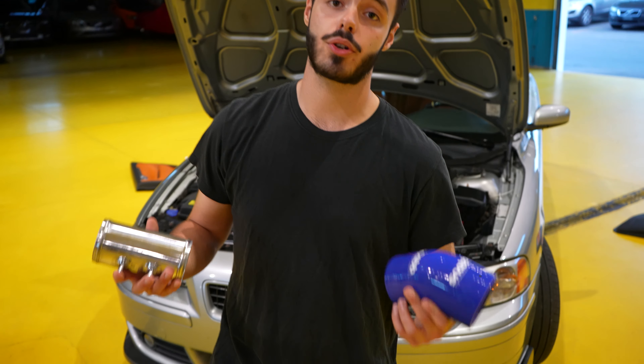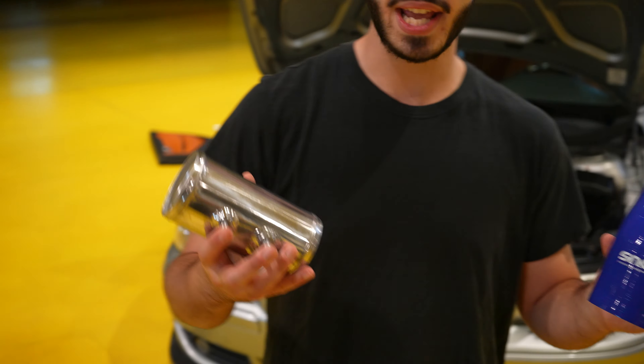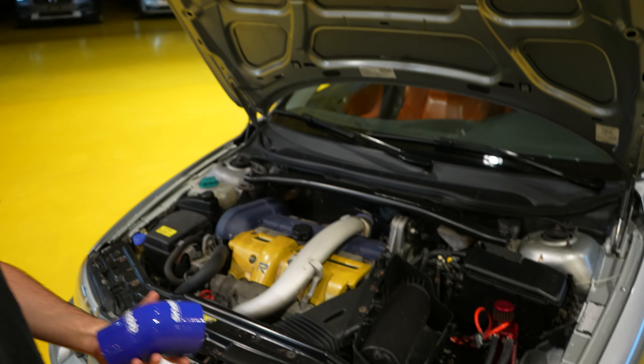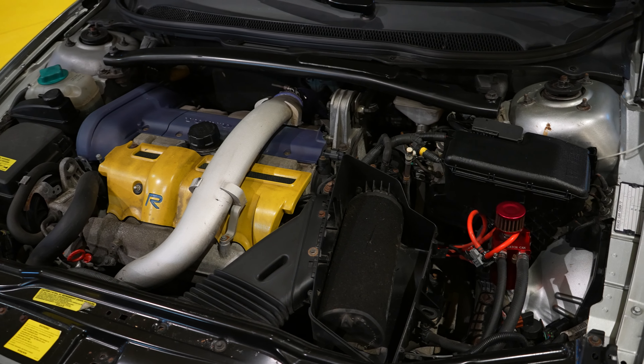Like you guys saw in the build introduction video, we decided to go with a SNABB air intake coming with an AEM filter. All of these parts are going to be replacing the factory air filter. Like you guys saw in the previous videos, we are running an open air box at the moment. It is still going to be an open air box but with way better flow and way better cooling.